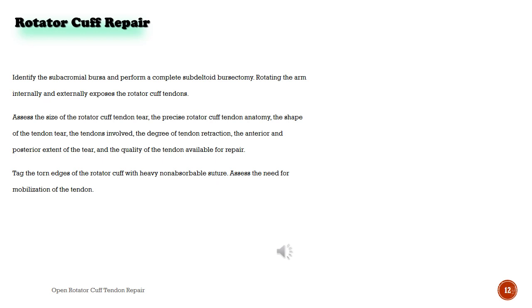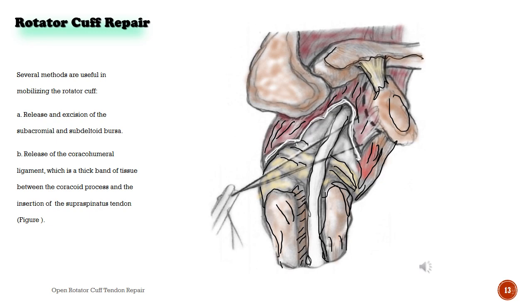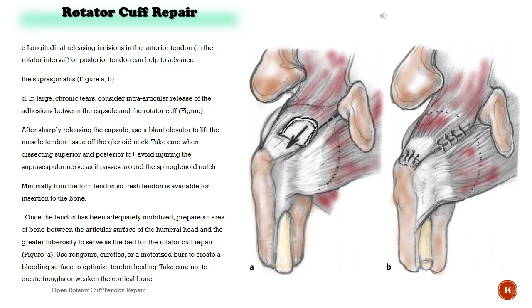Several methods are useful in mobilizing the rotator cuff. A. Release and excision of the subacromial and subdeltoid bursa. B. Release of the coracohumeral ligament, which is a thick band of tissue between the coracoid process and the insertion of the supraspinatus tendon. Longitudinal releasing incisions in the anterior tendon, in the rotator interval, or posterior tendon can help to advance the supraspinatus in larger chronic tears. Consider the intra-articular release of adhesions between the capsule and the rotator cuff. After sharply releasing the capsule, use a blunt elevator to lift the muscle-tendon tissue off the glenoid neck. Take care when dissecting superiorly and posteriorly to avoid injuring the suprascapular nerve as it passes around the spinoglenoid notch.